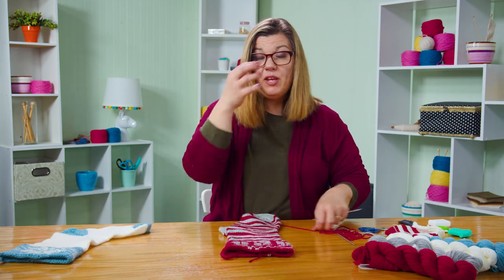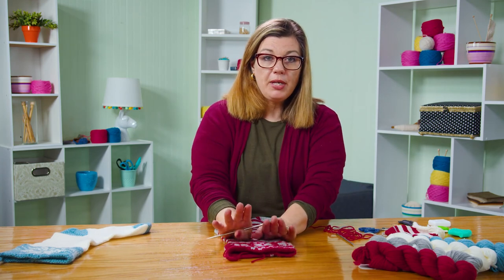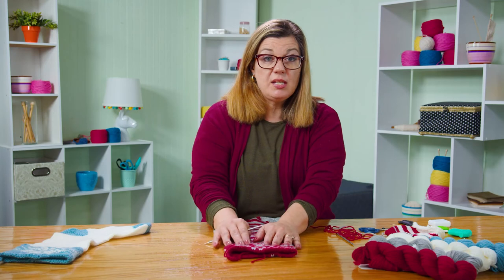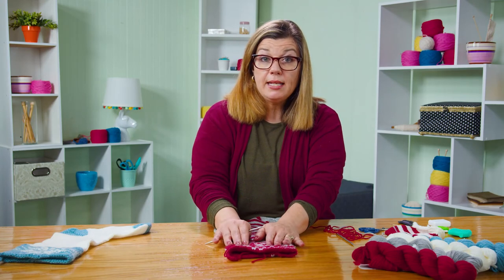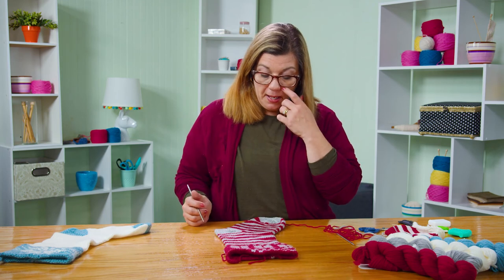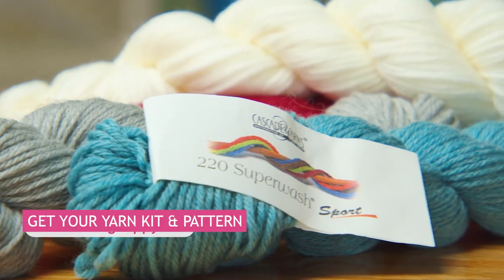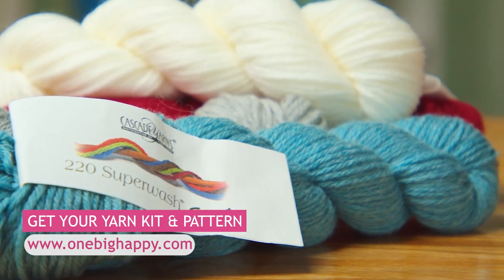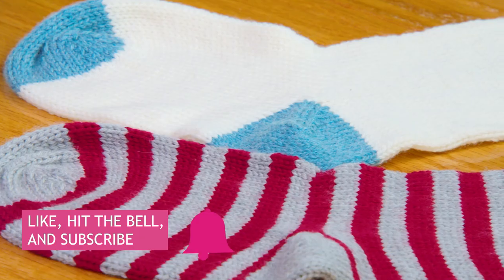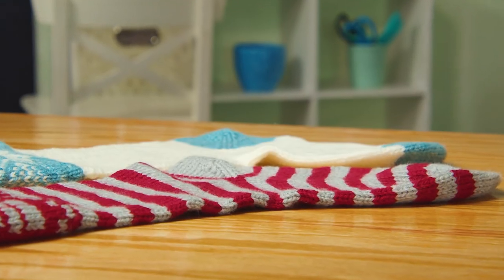Weave in all of your ends. For blocking — because we do have the Fair Isle up at the cuff — a simple steam block worked great. And there's your Christmas stocking! Remember, you can get a kit with the yarn and pattern at OneBigHappy.com. Be sure to hit the subscribe button and click the bell to be notified every time we have a new video. Happy Knitting!